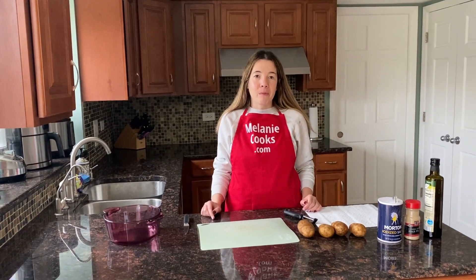Hello friends, I'm Melody from Melodycooks.com and today I'll be making pan-fried potatoes.